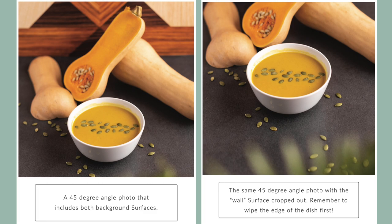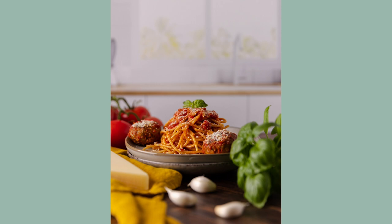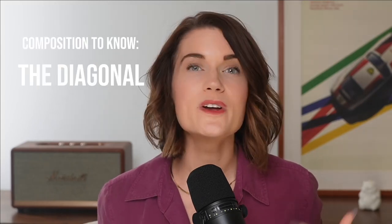For 45-degree angle photos you can include the upright surface or crop it out — I usually crop it out to keep the focus on the food. For food with most detail on the side, eye level is the best angle — your camera is at the same level as your food and your customers see the side. Examples are uncut cakes or food on plates. Eye level photos look scary and hard to style, but they're actually easy when you break them down.